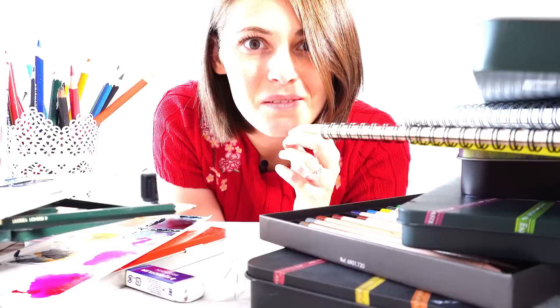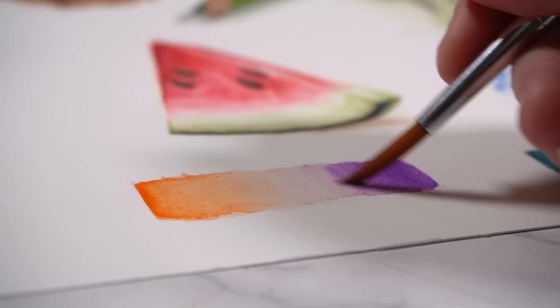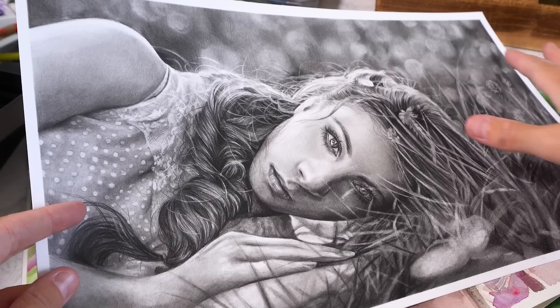I thought that when you started learning to draw with a new supply it would be like learning to draw or paint all over again — basically starting from scratch. But this wasn't really the case. Every time I started using a new supply it would take a bit of getting used to at the start, but very quickly I was able to create realistic drawings up to my usual standard. There is a very simple reason for this: all of the fundamentals of art are basically the same.